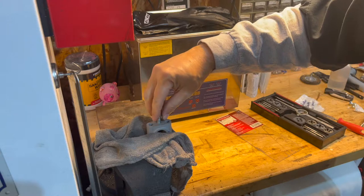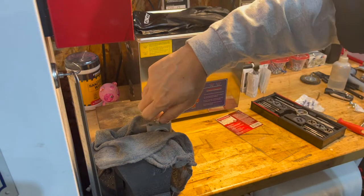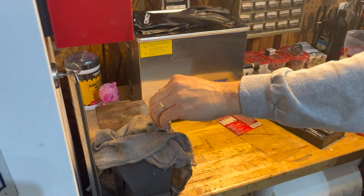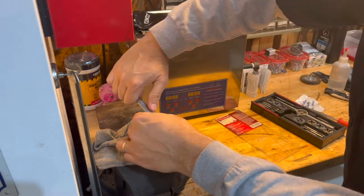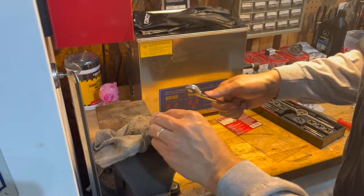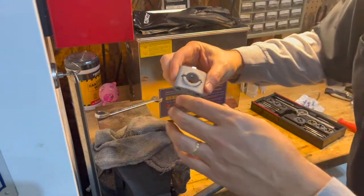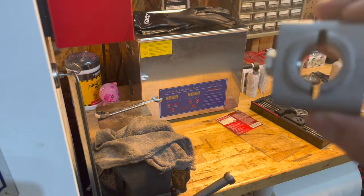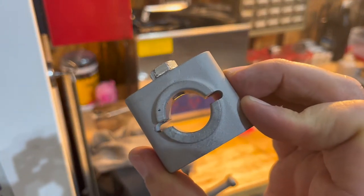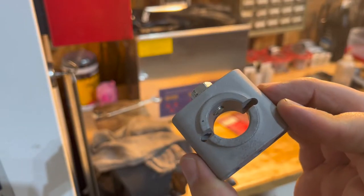We're going to go ahead and put the bolt in there — obviously test the threads out — but we also want to show you how much is left when you get ready to shoulder this. Just seat it down on top. It's not a whole lot, but if you look in there it's just a little bit — maybe a thread or two to take off to shoulder that bolt. That's going to keep that shaft from spinning inside of the stands.